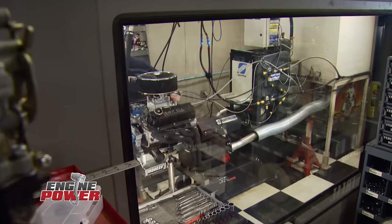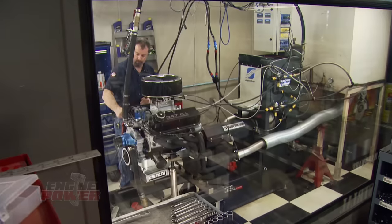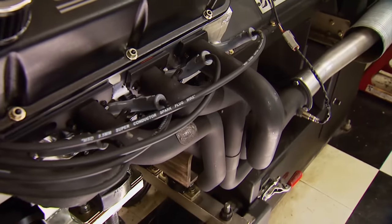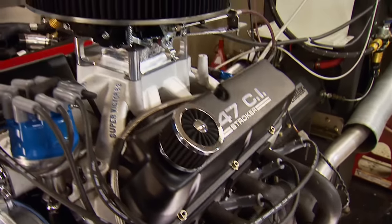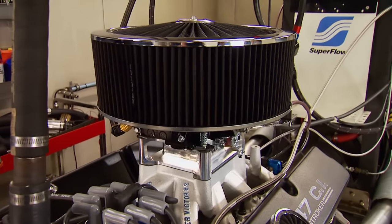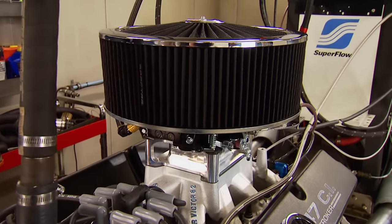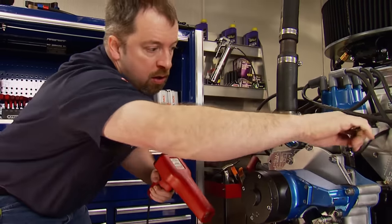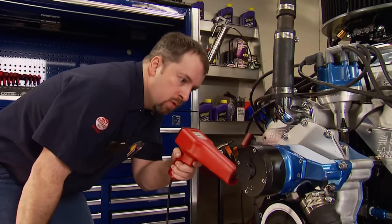The moment we've been waiting on is here — it's dyno time. Just listen to this thing idle. It's got that super stock sound. Just like in Stage 1, we'll step the RPM sweep up as we progress to 8,000 RPM. When we're done, we'll show you how the big power pulls from both stages compare. Beginning at 30 degrees of timing, a sweep from 3,500 to 5,800 RPM.